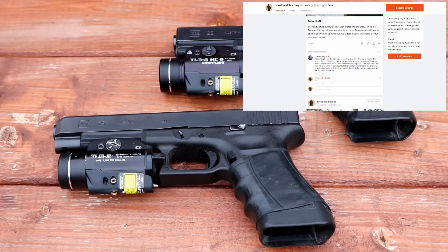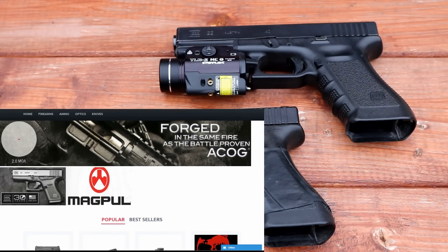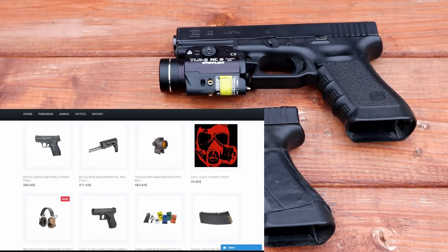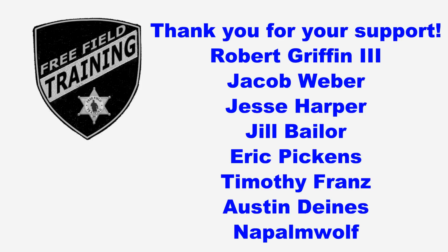I'd also like to encourage you to check the description area down below — there are a lot of sponsors and affiliates that I think you should check out. And until next week, you guys be safe and take care of each other. I'd like to thank all the Patreon supporters, and especially the shift supervisor level Patreon supporters listed here — your contributions are what allows Free Field Training to continue on and become better. Thank you.